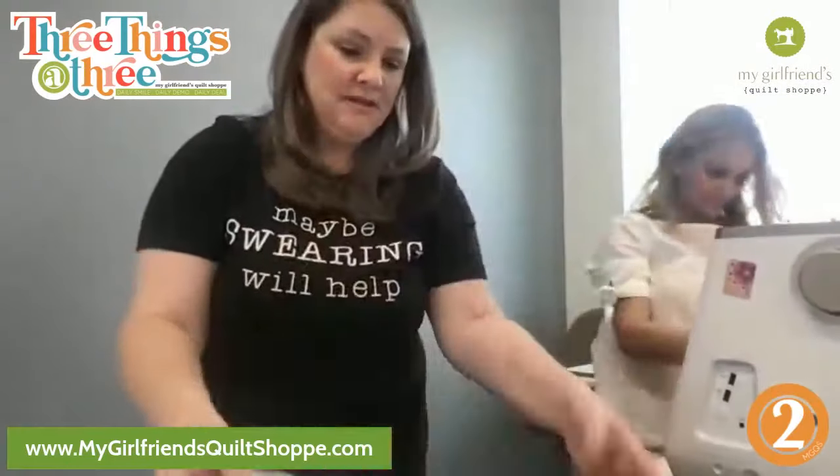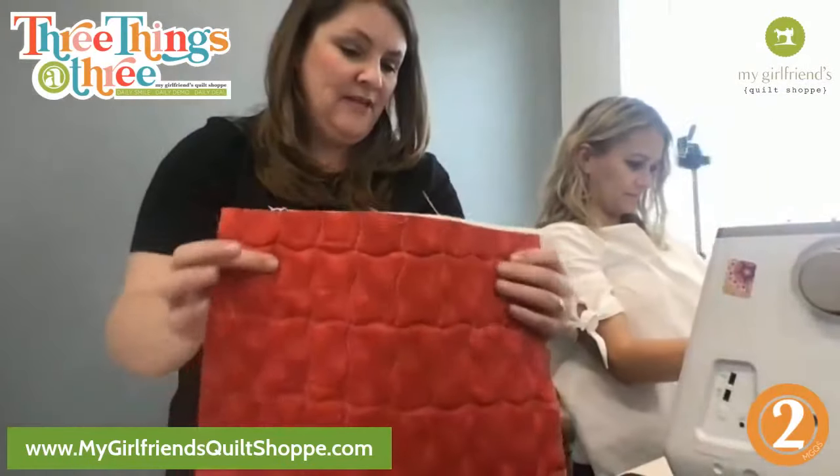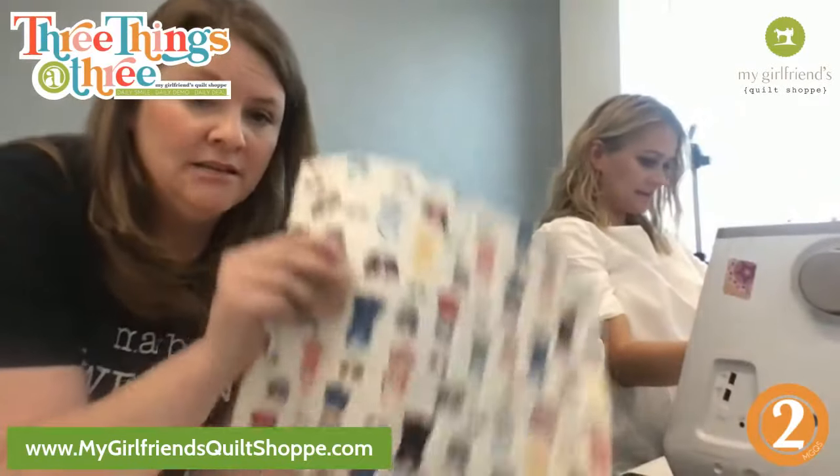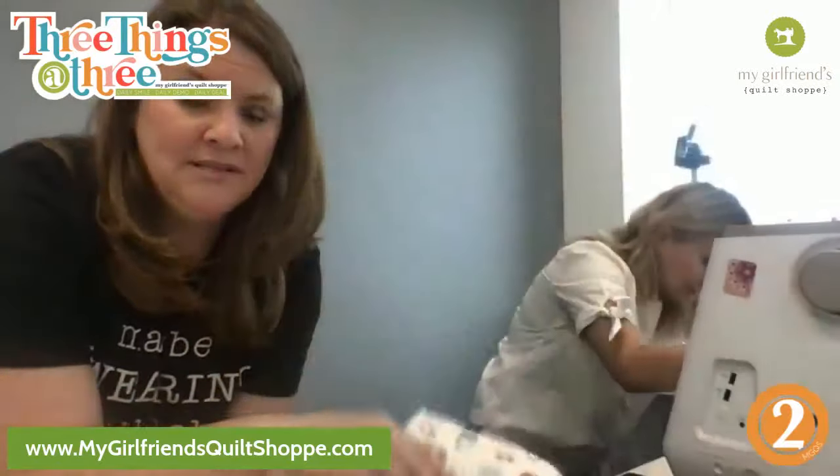Basically you've cut two pieces of fabric, put flexi foam — and the flexi foam set up five times fast — in the middle, and just quilted it together. So you've got a quilt sandwich right.